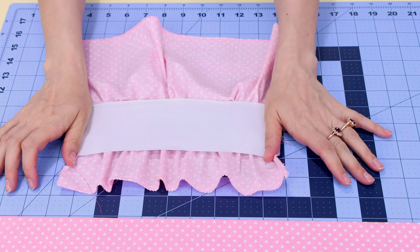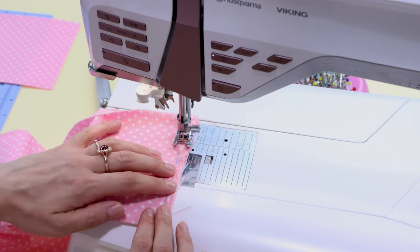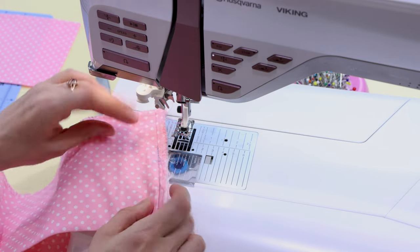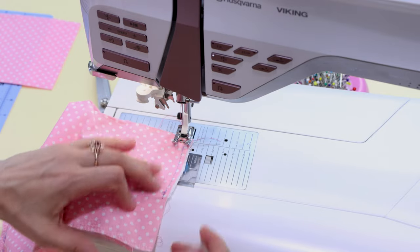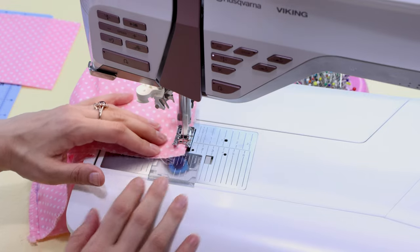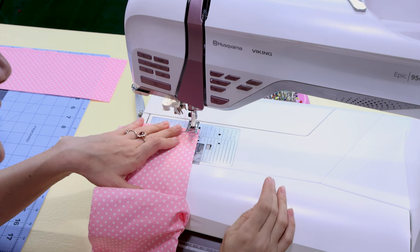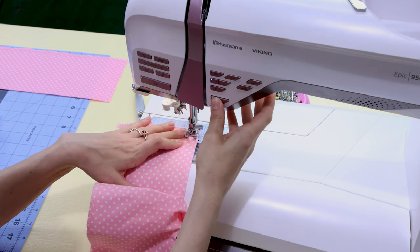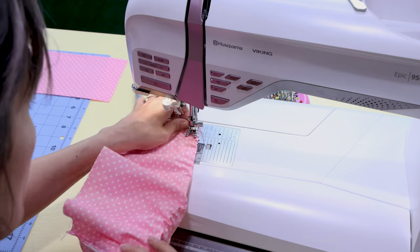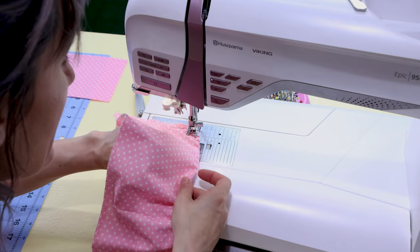Now we're going to stretch out the elastic and put rows of stitching in it. When we're done, it's going to evenly gather up the fabric onto the elastic. Before we stretch and sew, we're going to make sure our wrong sides are together and sew this side together all the way up through all the layers — doing this to both sides, making sure the elastic is nice and secure. Stretching it can be a little bit tricky, so if you have a needle down button, make sure you engage that. Back stitch at the beginning and you're going to stretch this while you sew. You could pre-pin this, or you can hold it and stretch it as you sew, or hold a little bit at a time. Make sure that elastic is up at that crease when you do this.